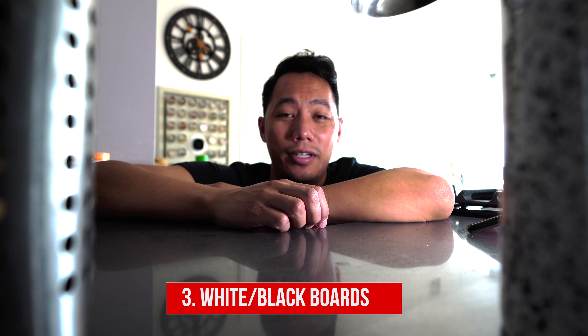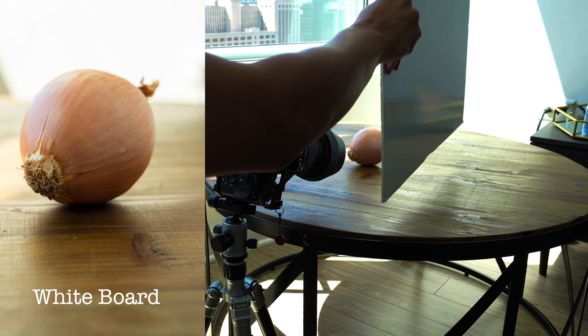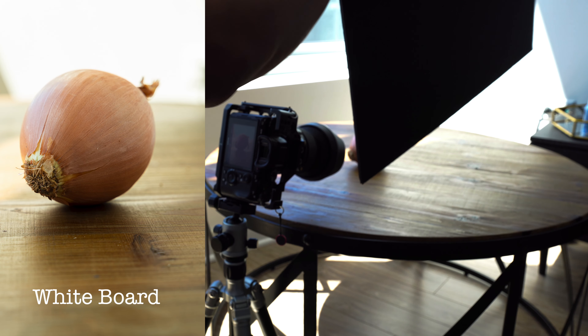Number three: white and black boards. This can be foam core boards, a plain piece of paper, or some kind of cardboard. As long as it's nice and white. For the black ones, it has to be matte black because otherwise you're going to get reflection issues. The white is perfect if you want to add a little bit of fill, and if you want more contrast and that dark, moody look, definitely use the blackboard.